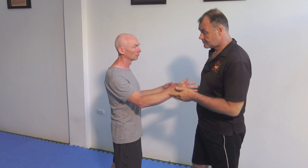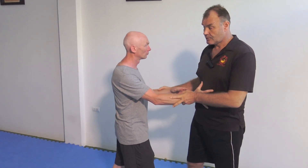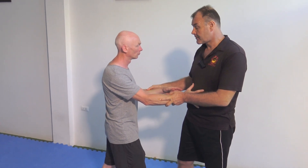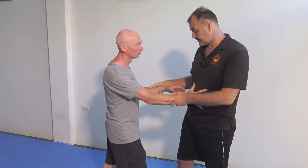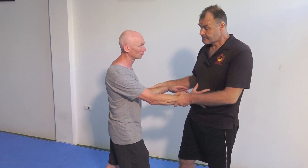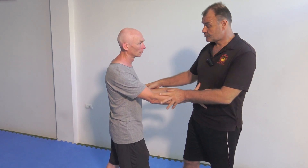First thing: if a person gives you a line of force and they push against you and you touch them, you obviously want to identify their line of tension. Where is their strength coming from? Here it's coming from his shoulders and connecting into his core. If he was to drive forward with his legs, now it's coming more from the legs. Number one: define the line of tension.